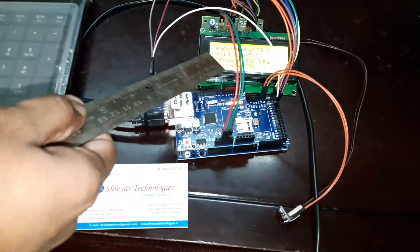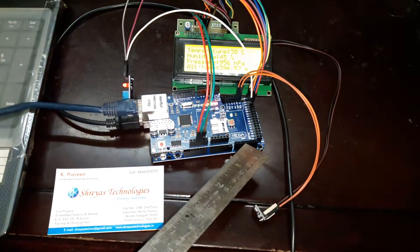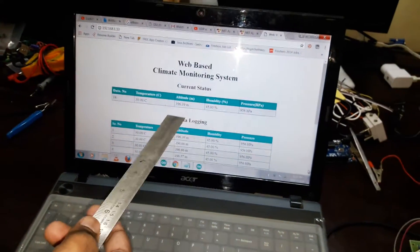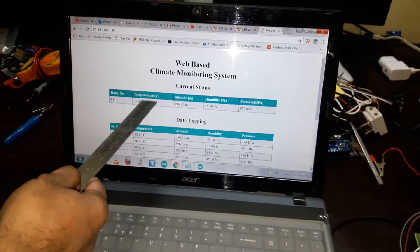This is a 20x4 LCD on which we are showing all these parameters. This is the Arduino Mega logic board. This is the Ethernet shield which will connect with the network. Now we are observing the data in the web server.